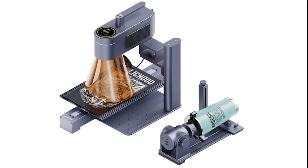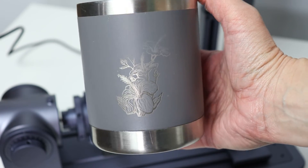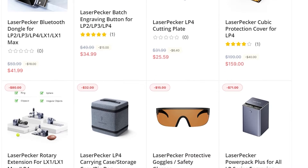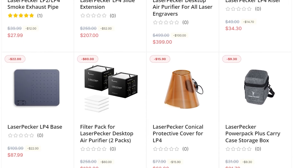There are two accessories that came with this kit: the rotary extension and the slide extension. Both of these you can assemble and just set off to the side. The rotary is going to allow me to work with tumblers and other cylindrical items. The slide extension works with longer materials and helps with batch engraving. There are other accessories like a protection cover, an air purifier, a larger cutting plate, and a power pack that are compatible with this model if you want to add them on.